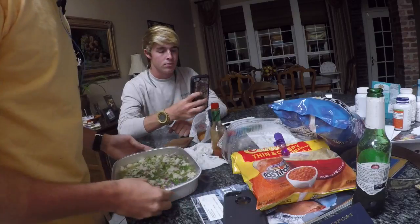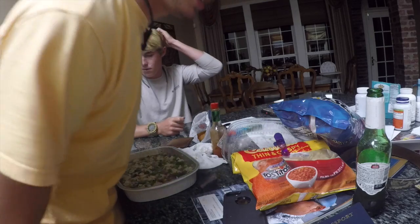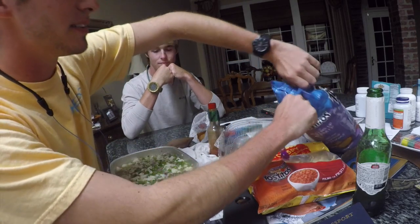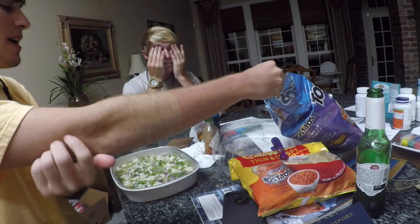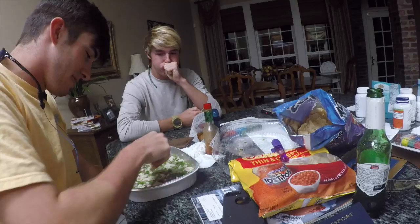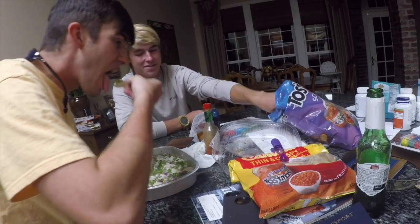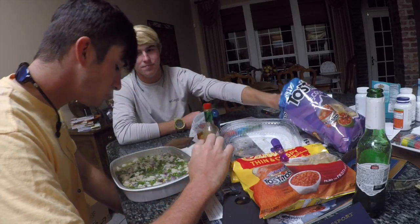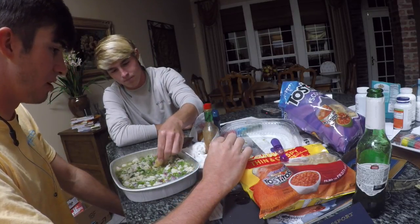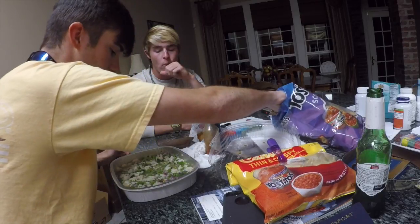Alright ladies and gentlemen, we're about to do the taste test for the ceviche. The fish is done — that's all that matters. So we're going to try it. I don't know what to expect, but I know it's going to be spicy. Then we're going to see what it needs. I like it a lot. It's got a little spicy kick — that's it. That's good.